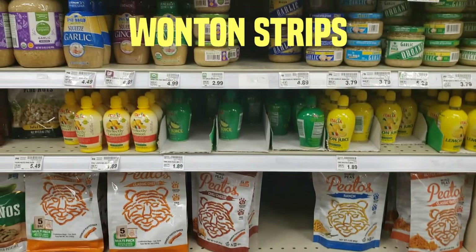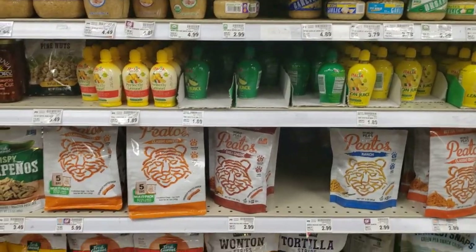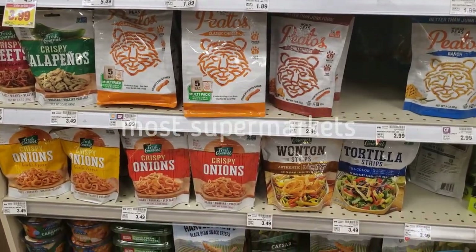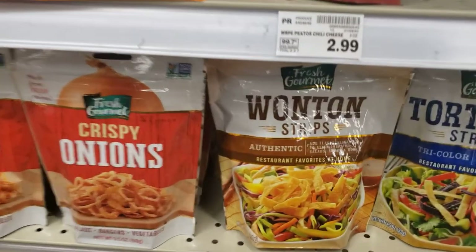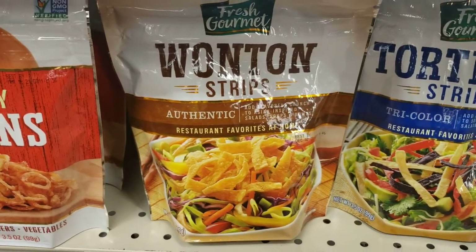The last important unique ingredient you need to find is the wonton strips. You can usually find it in most supermarkets where they have the croutons and other salad toppings. To me this is one of the most important items to get the full experience of this burrito.